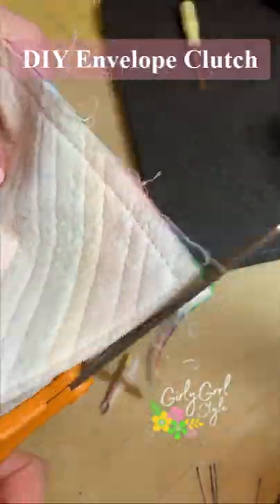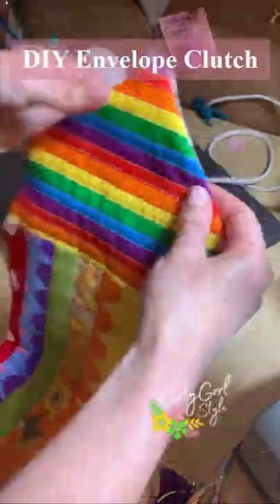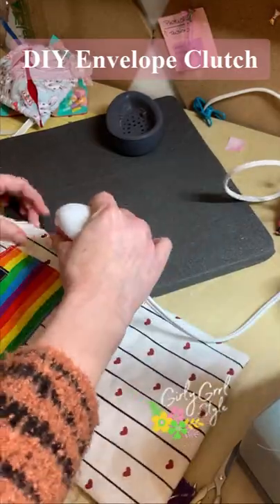After the pieces are sewn together, trim the fabric all the way around and clip the corners before turning right side out. Then press the entire thing, including pressing the open ends to the inside.